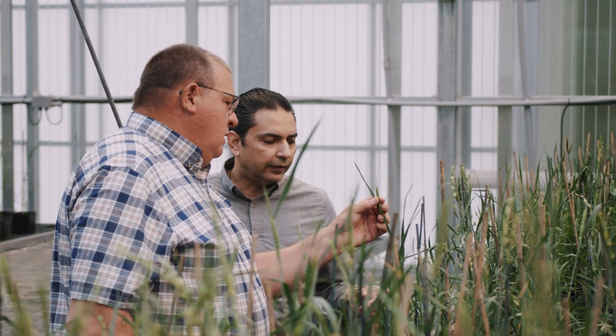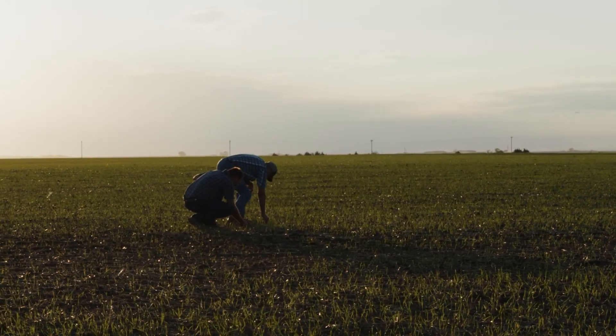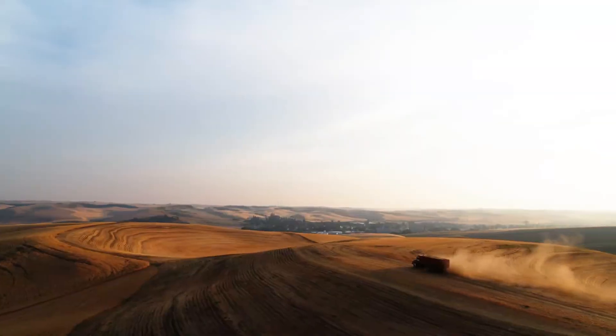Your favorite bread has taken a long journey to arrive at your kitchen table. Come along as we follow the field-to-table journey of U.S. grown wheat.